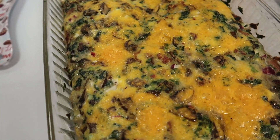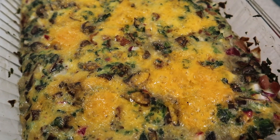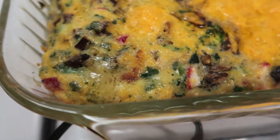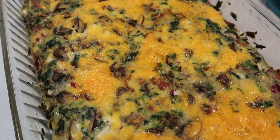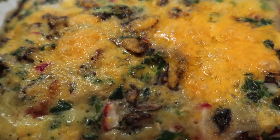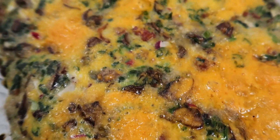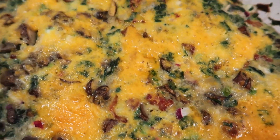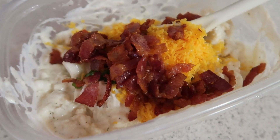Here is the egg bake that I just took out of the oven - it looks really delicious! Those radishes are going to be nice and tender and remind me of potatoes, that's why I put those in there. Look at how bubbly and gooey that cheese is, it looks so good. Here I have the cauliflower that I steamed.